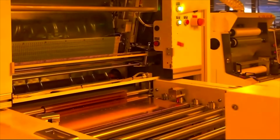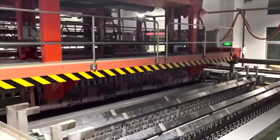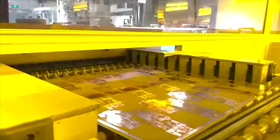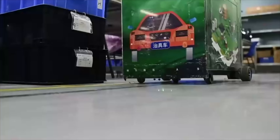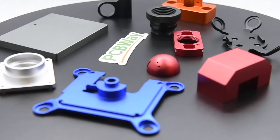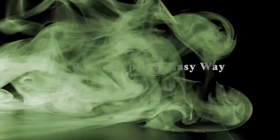Did you know that in addition to making printed circuit boards, PCBWay also offers PCB assembly services as well as CNC machining, 3D printing, sheet metal fabrication, and injection molding? They have very good quality and fast turnaround. Don't delay — order PCBWay today. Check them out for your next project. Link in the description below.